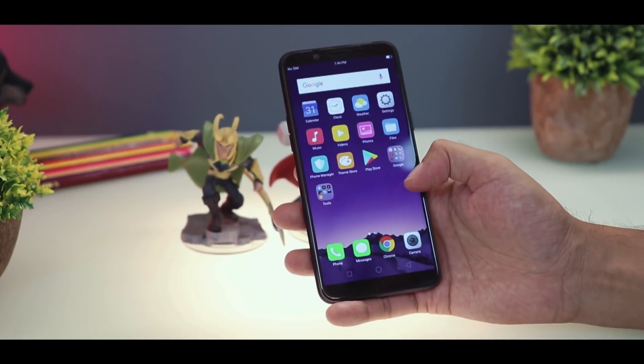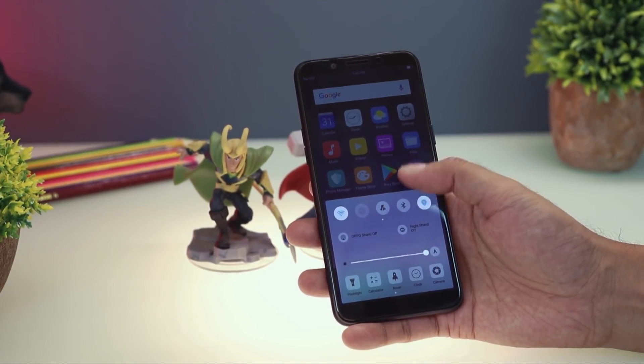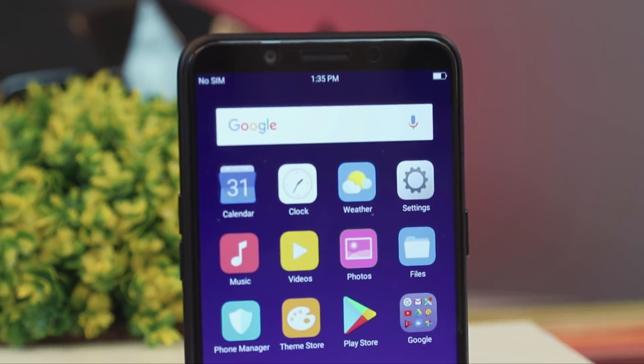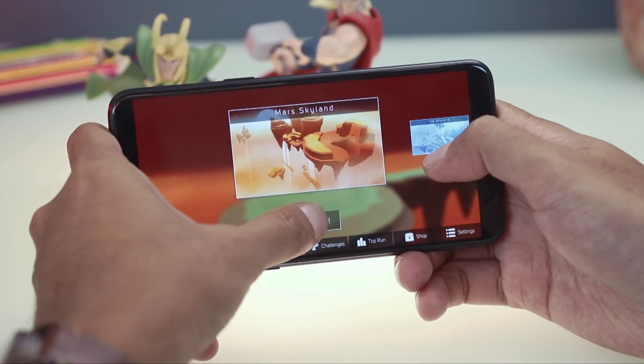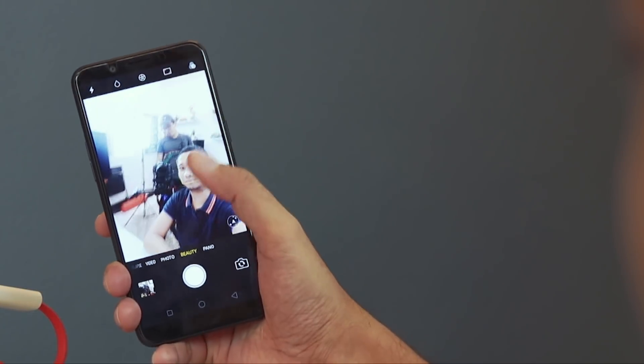Oppo has just released their first smartphone for the Philippine market for 2018, the Oppo A83. It's like a smaller and toned-down version of the Oppo F5 Youth, sporting a 5.7-inch 18x9 full-screen display, MediaTek Helio P23 chipset, and the same AI beauty technology found in the Oppo F5 series.